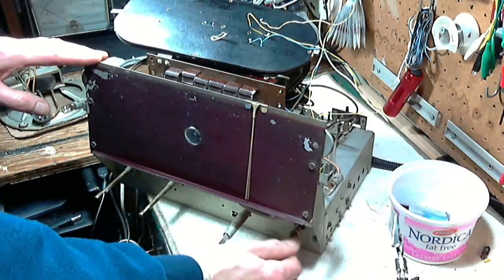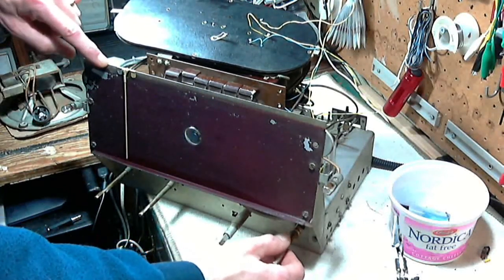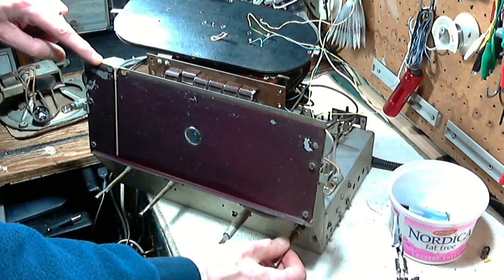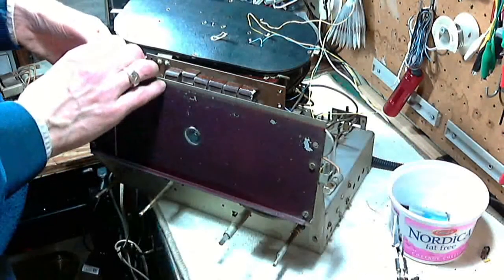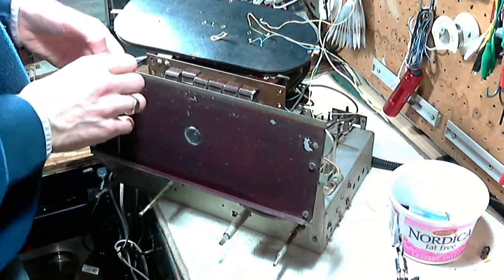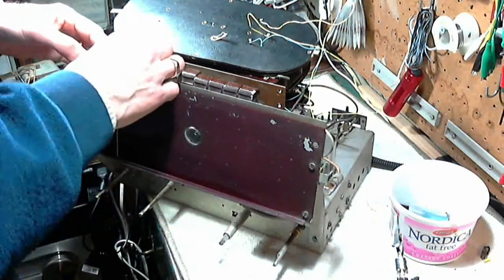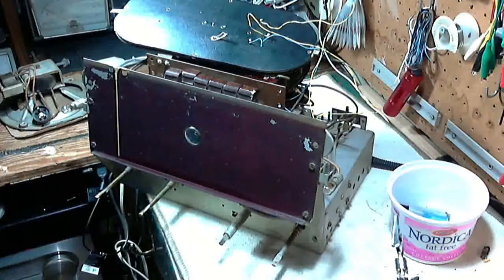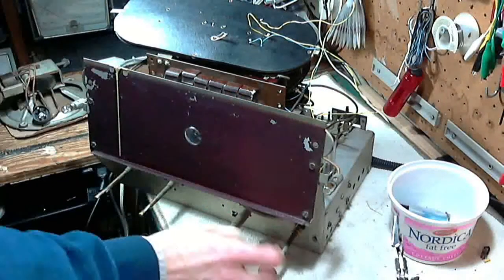I slid it back and forth just to see if it makes sense. What I noticed is on the way back there's a clear resting point — it goes just past it a wee bit. So I'm going to assume that's marking the extreme end of the travel of the pointer, and I'm going to move it here. It's locked in there pretty good. There we go. I just want to move it a fraction — it's pretty much stopping where it stopped originally. I'm going to have to kind of wait and see until it's back in the cabinet.